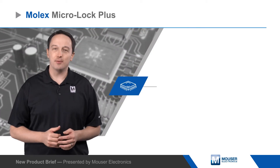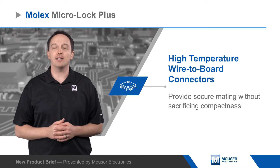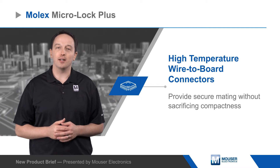Molex Micro Lock Plus are high-temperature wired-to-board connectors that provide secure mating without sacrificing compactness. Micro Lock Plus have a 1.25 millimeter pitch and a wide latch with an audible click for positive locking.